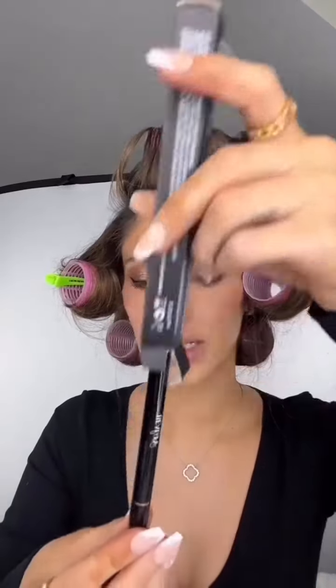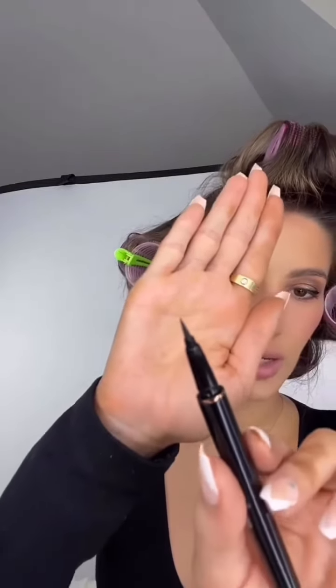So I have some of their Lash Adhesive to apply it with. This one literally just has that tip just like an eyeliner tip, so it's going to go on just like eyeliner, which makes it super easy to apply.